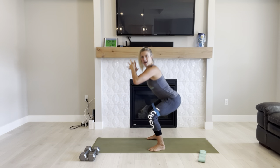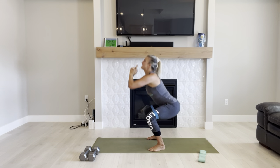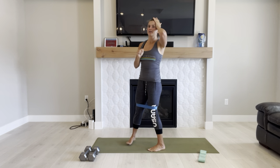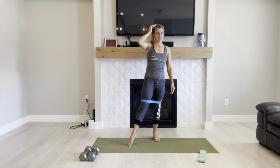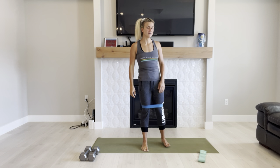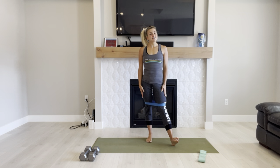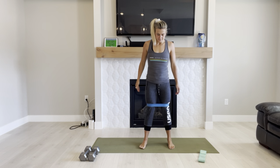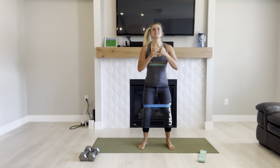Remember, watch that self-talk. What are you telling yourself right now or throughout the day? It really makes a difference. We're going to do another round of squats. If you want to increase the mini band resistance, go to a darker color — typically it's going to be heavier. Or just stick with this one, that's totally fine.